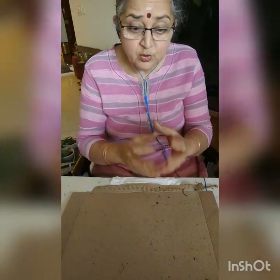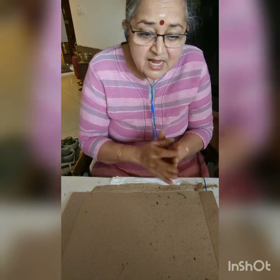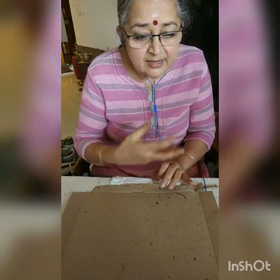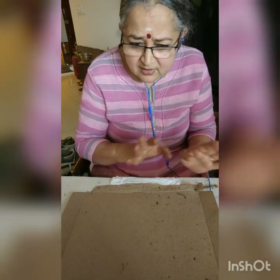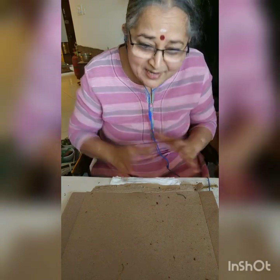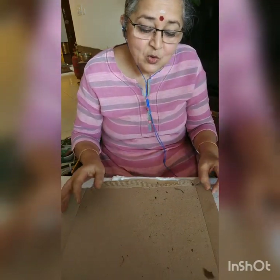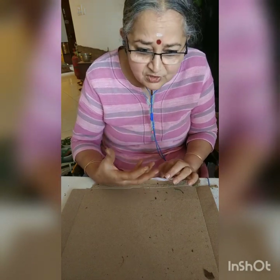These are not the earthworms that are in the soil — those are deep-burrowing soil worms. These are surface worms. They are for home composting and they are called the red wrigglers. I don't know much about the science, but I know practically what I can do. These are surface worms and they are used in home composting mostly.